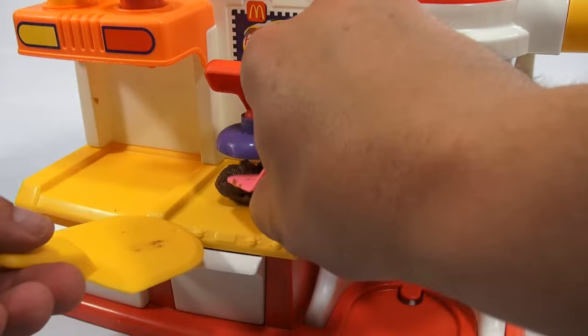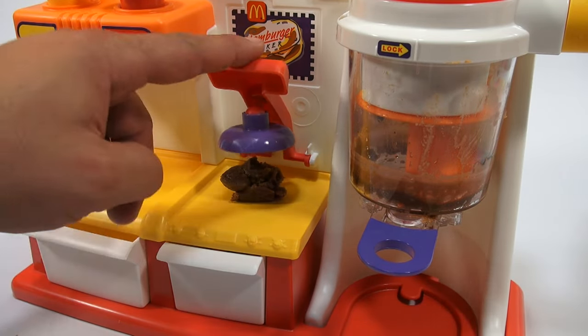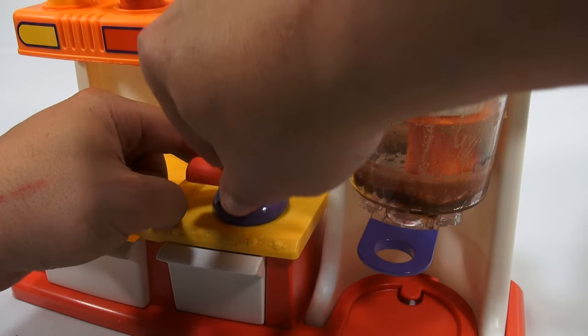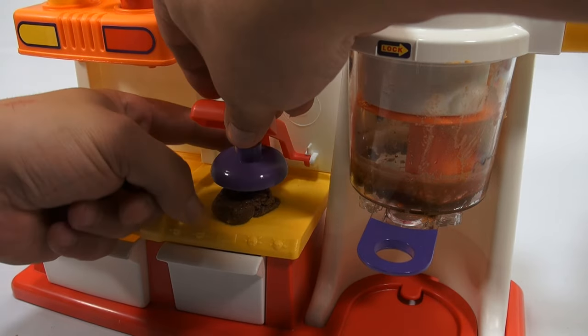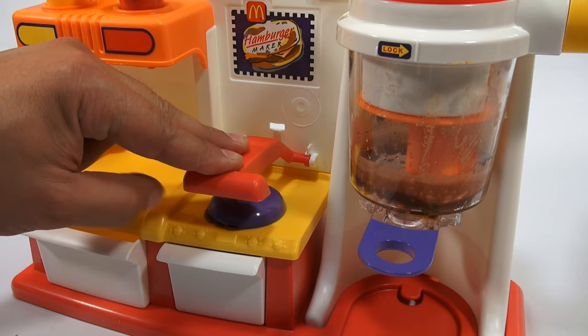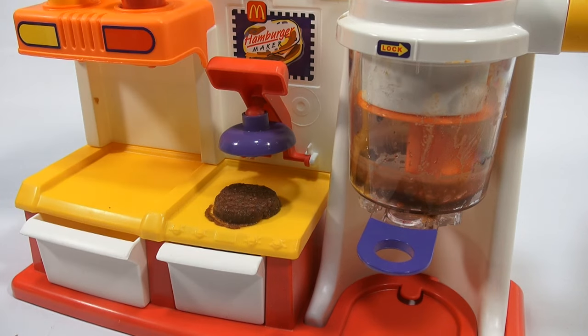You paddle it out onto your section there, and now here's where we 'fry.' This is gonna actually form the shape. The way this is designed — there we go — hamburger patty. Look at that! That looks good. So now we're set to actually make the hamburger, but I need to get my fruit roll-ups ready.